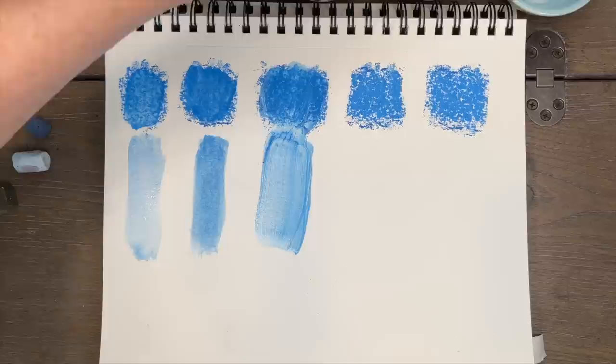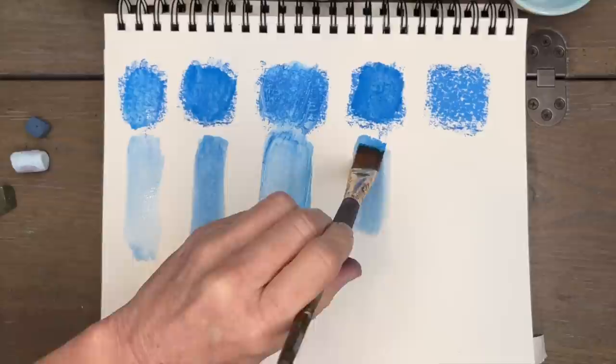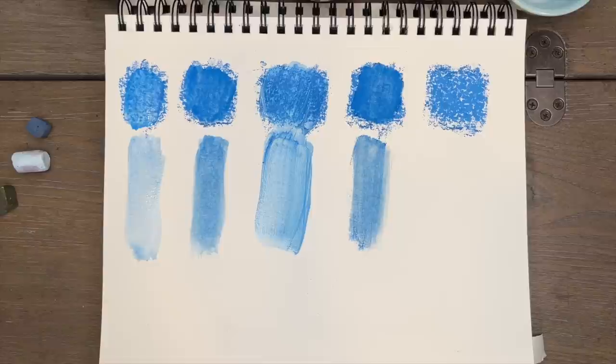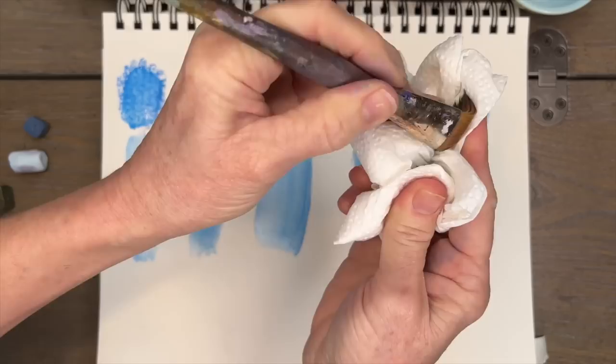The next product is Gamsol odorless mineral spirits, which I used in a few videos — back at Christmas time I did a couple of winter paintings using it, and I did like it too. It has kind of a drier stroke. The matte medium looked more fluid and liquid, whereas this one had more of a flat finish — like flat paint versus satin or glossy paint. The odorless mineral spirits was definitely more matte.